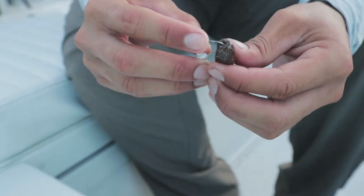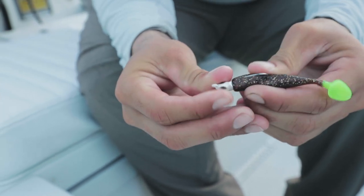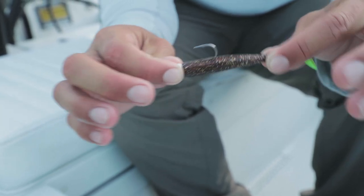Real simple rig. All you do is feed it through the middle and come out through the top, then push it over these little barbs here. Those barbs help keep the bait in place and keep the fish from pulling it off.